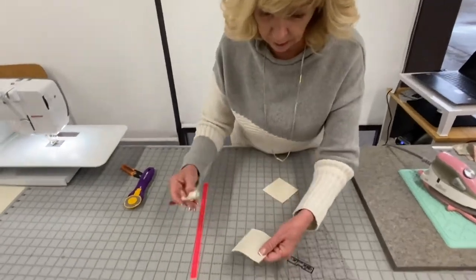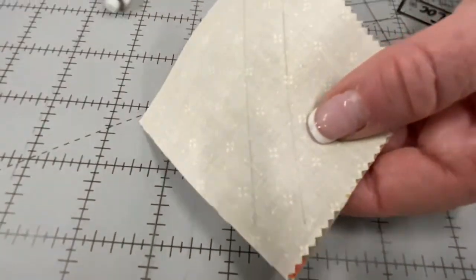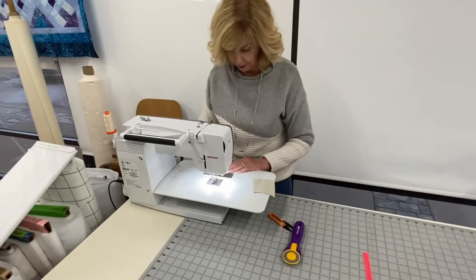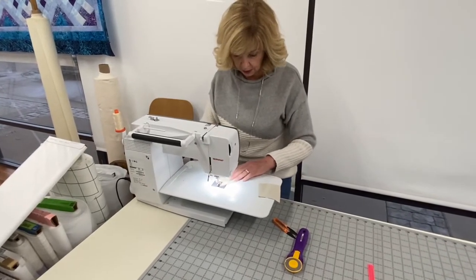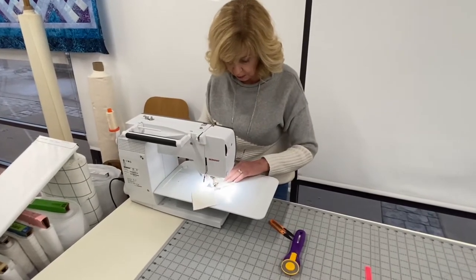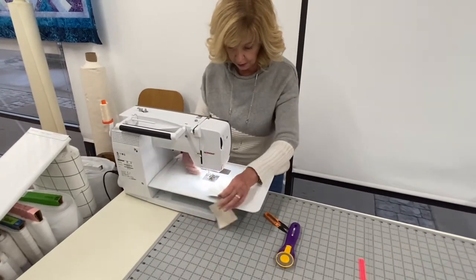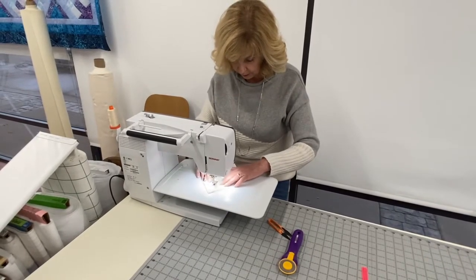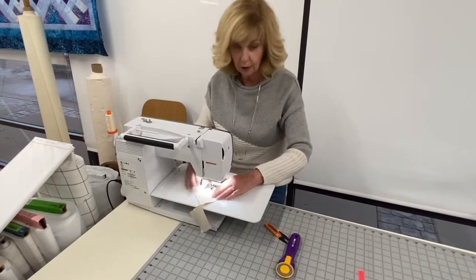You have to put right sides together on your squares. When I'm sewing, I sew to the inside of that line — it gives you a little extra leeway. It makes your half square triangles come out a little bit larger and gives a little more extra room for cutting. I'm just going to sew these on each side. Just have to turn and go the other way — I'm just going to do a couple here.